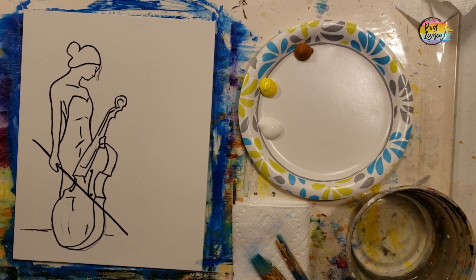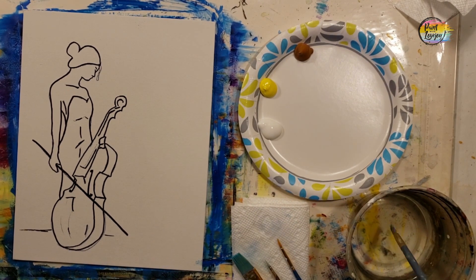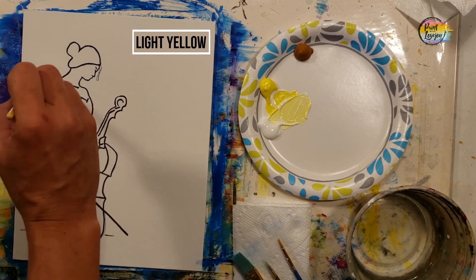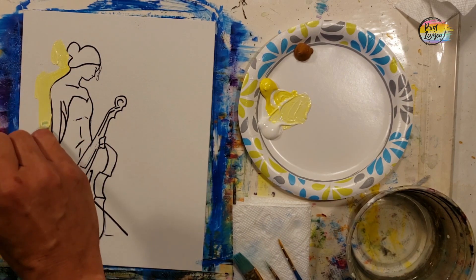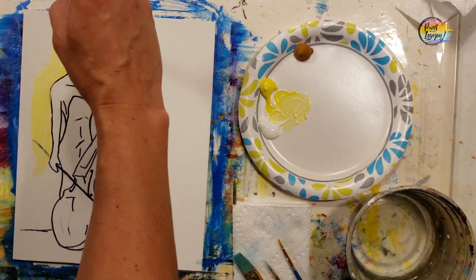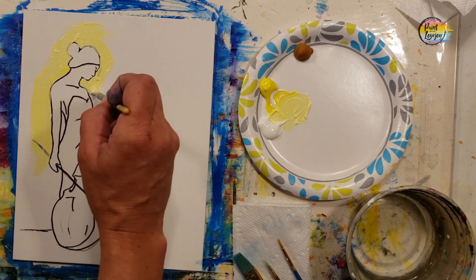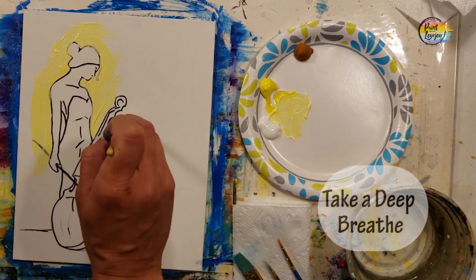We're going to start close to our cello player — close to the figure — with yellow and white in about equal parts. I'm using a medium flat brush, but you could use a small pointy brush if needed. We're going to surround the figure with this light color and radiate outward with darker colors, working into earthy browns and a little bit of black.